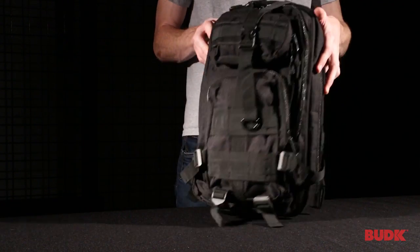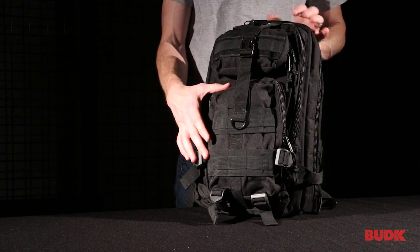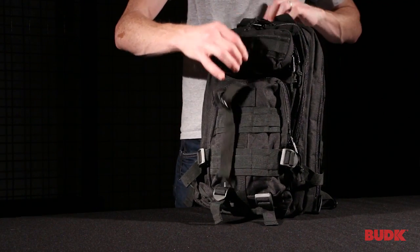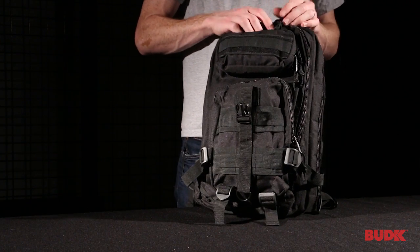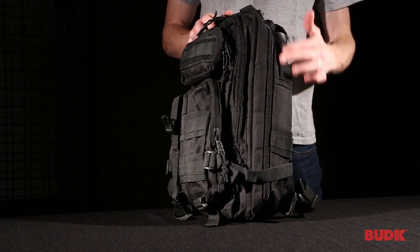You'll notice that it does have a smaller accessory pocket on the top and a slightly larger accessory pocket. Opening the compression strap reveals a medium sized accessory compartment and then a main compartment.